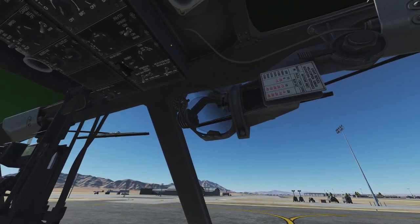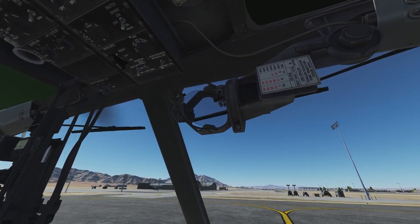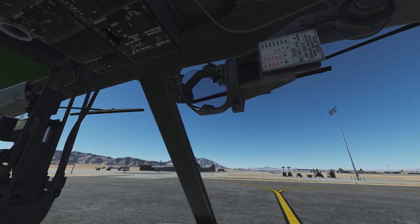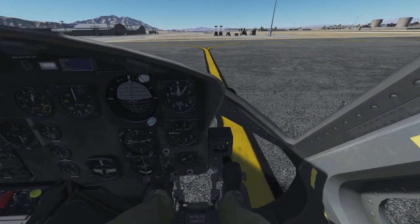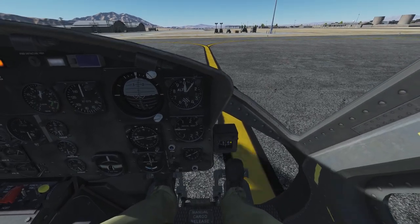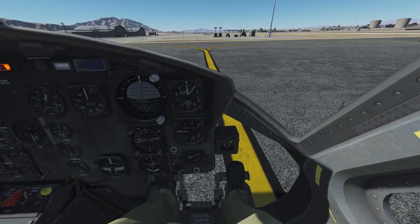Next, we set the inverter switch in the overhead console to main on, and the starter generator switch next to the battery switch to standby. Check the magnetic compass at the right of the instrument panel and set the radio compass in front of you accordingly.